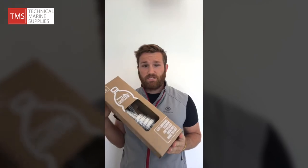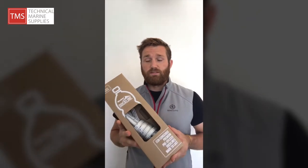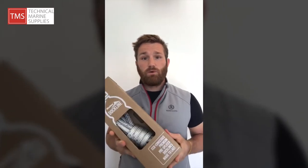It can be on a reel or pre-spliced. Pre-spliced is packaged in lovely environmentally friendly cardboard cartons. And lastly, Marlow have further plans to extend their Blue Ocean range further into 2020, so watch this space and we will see what happens.